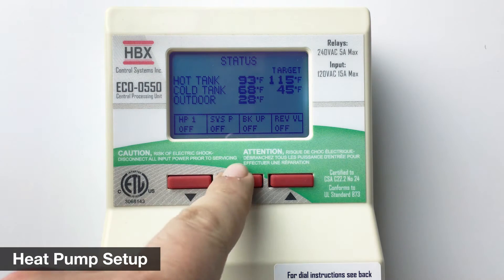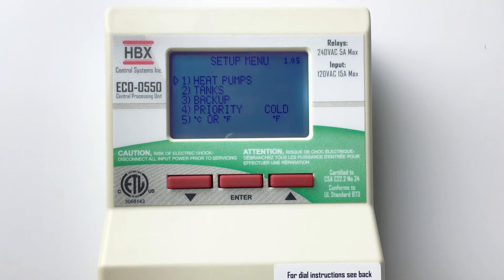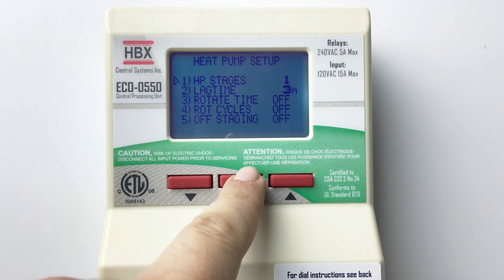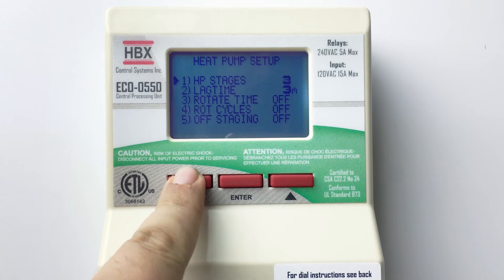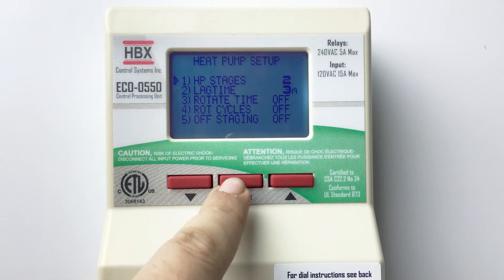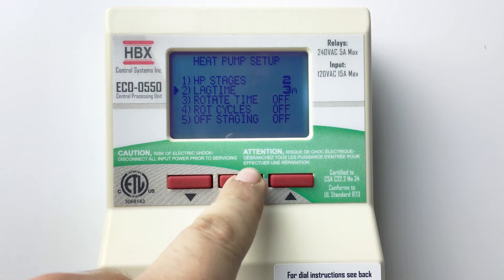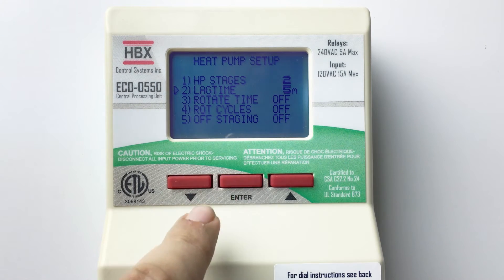To program the control, hold down the enter button. This will bring you into the setup menu. Press enter again to select heat pumps. Here you can select the number of heat pumps in your system. Press enter, then use the up or down arrow buttons to increase or decrease the number of stages to a maximum of 3. Using the same method, you can also adjust the lag time in minutes between multiple stages coming on.